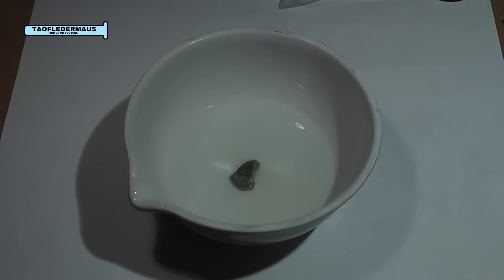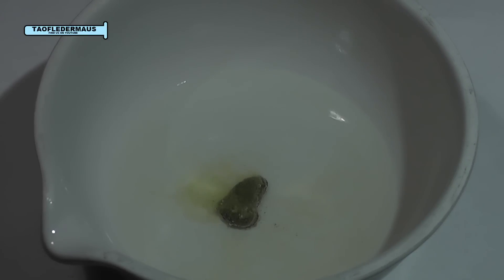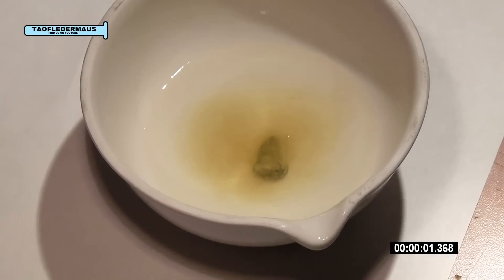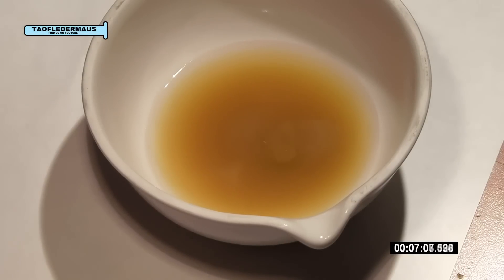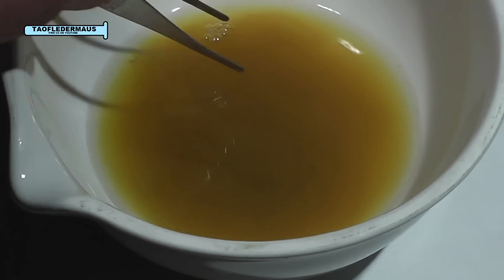I selected one of the thicker fossils to put in here. Let's watch and see what happens. Let's speed this up a little bit — the overall time it was in the acid was about 10 minutes. Now before it completely dissolves, let's see what's left of it after 10 minutes in nitric acid.